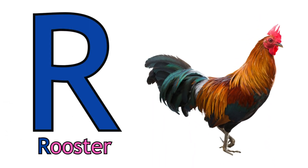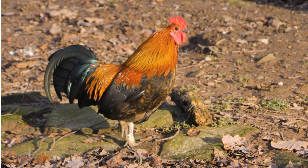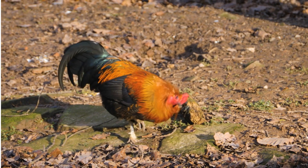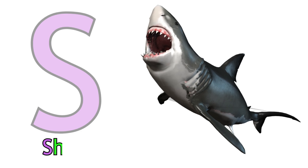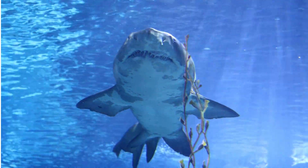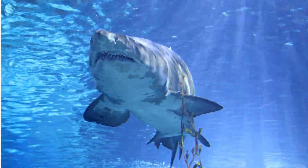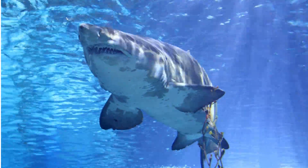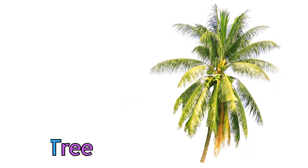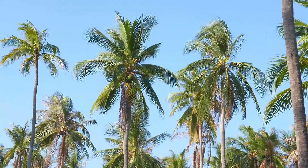Q for Queen. R for Rooster. Yes! S for Shark. Shark. T for Tree. Tree.